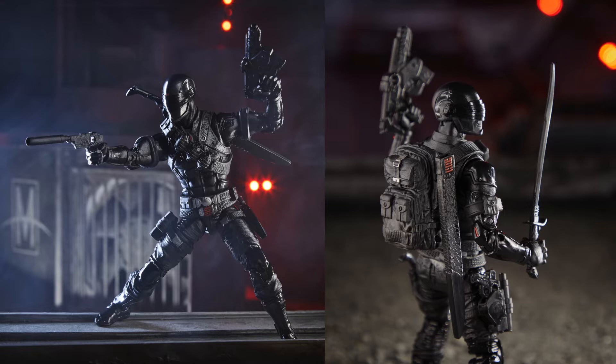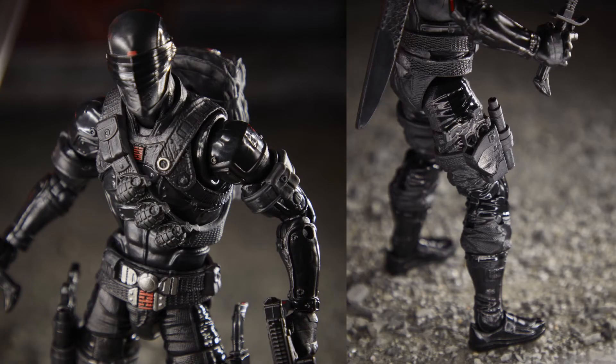Here are some of the promotional images of this figure. Close-ups on the accessories that are attached to him — grenades, gun, holster, and whatnot.